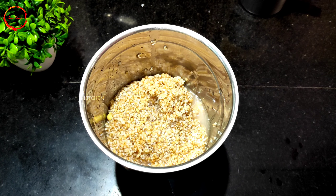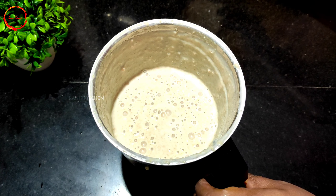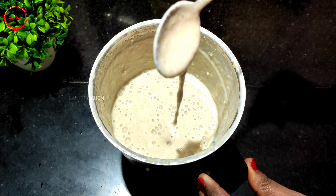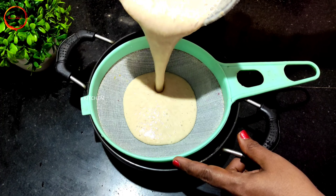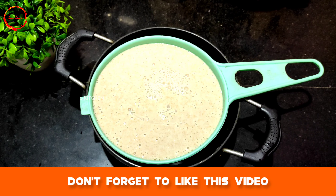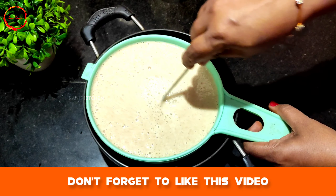Add a little bit of brown sugar. Then add the egg into it. Add a spoon and mix it in.